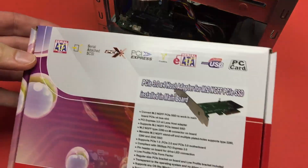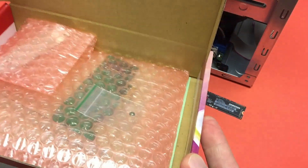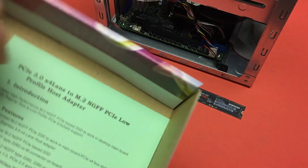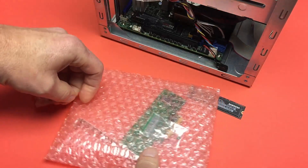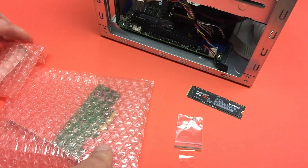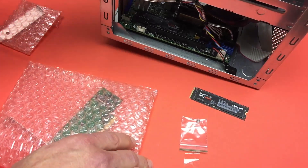Very generic looking box — not the most impressive packaging. I've got the details on the article that accompanies this video. Here's the instruction sheet. It looks like they thought to give me the screw that I'm going to need — it's taped on. And I'm going to need the short plate because it's a low-profile slot back here on the super server.